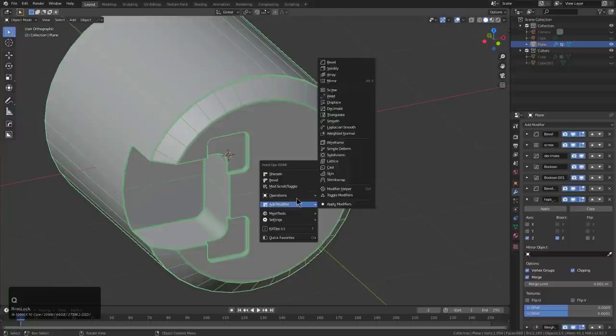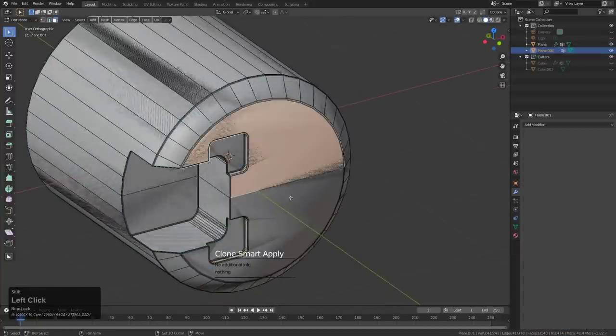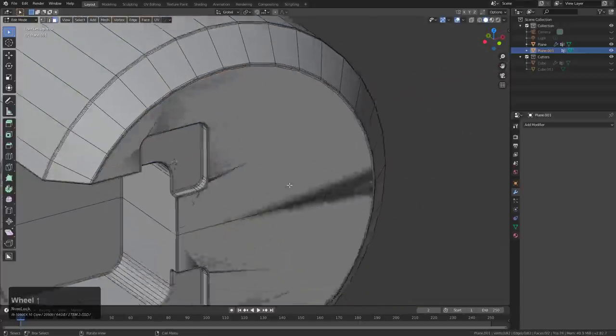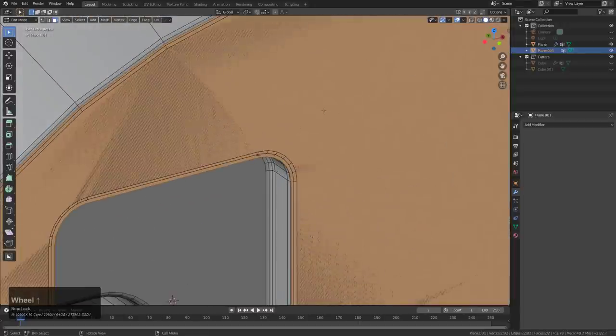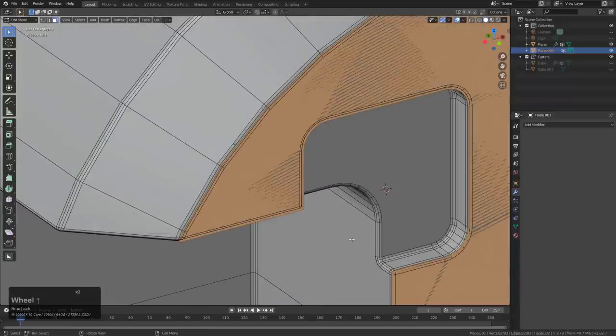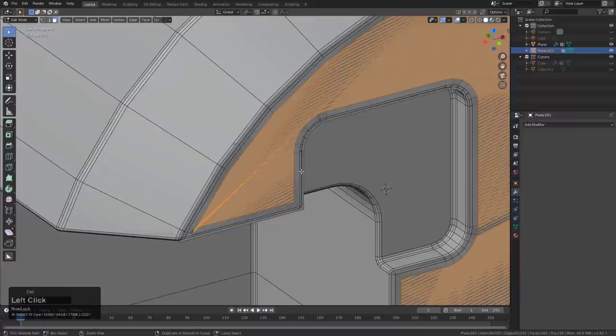We can go in and shift-click smart apply, tab into edit mode, grab this area, invert the rest, and delete those faces. Basically, whenever you shift-click smart apply, it will remove the last bevel and the last weighted normal while applying all the rest of the modifiers. It's like a two-way apply — it removes in one way and applies in another, resulting in us being able to grab this piece quickly and inset it.